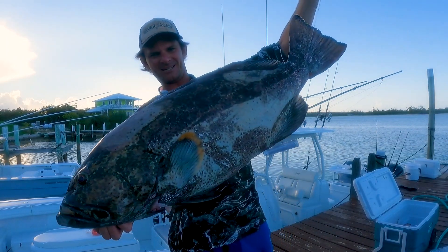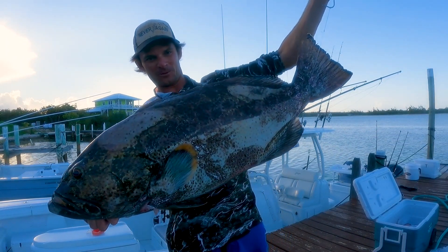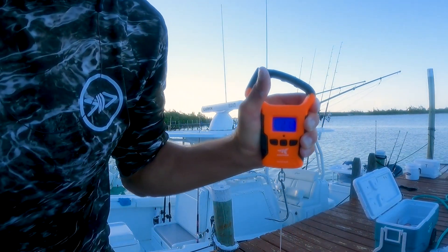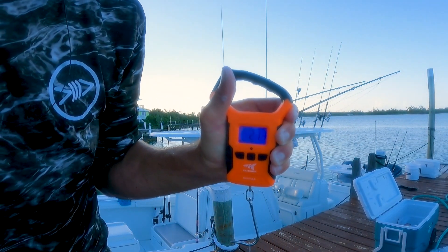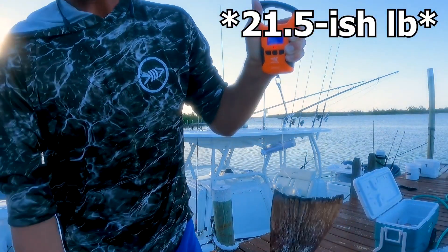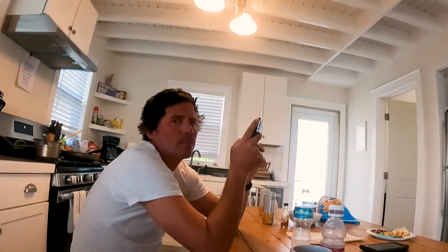That is a stud of a yellowfin grouper right there — 21.9 pounds!